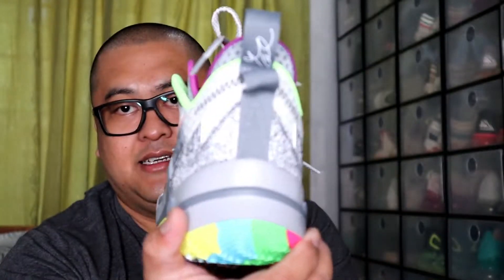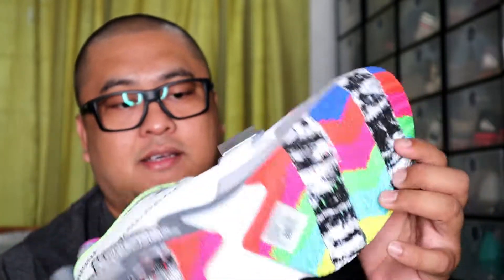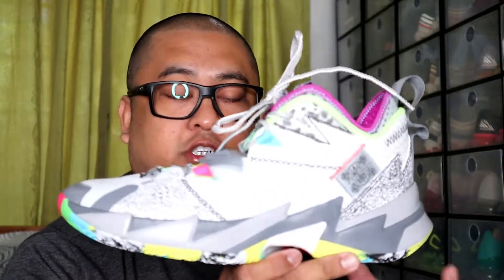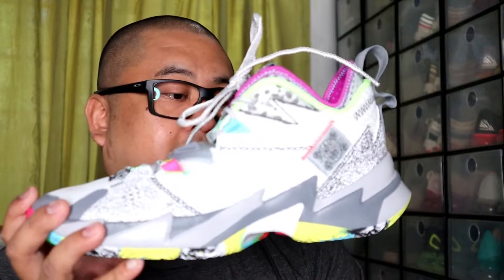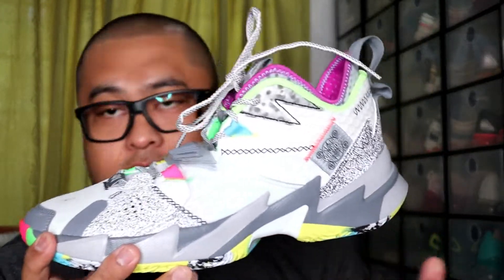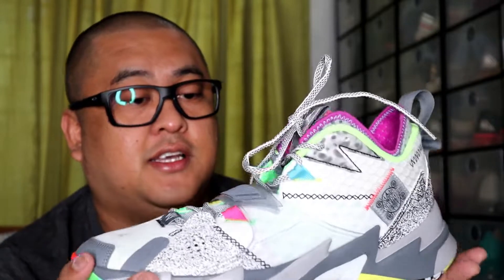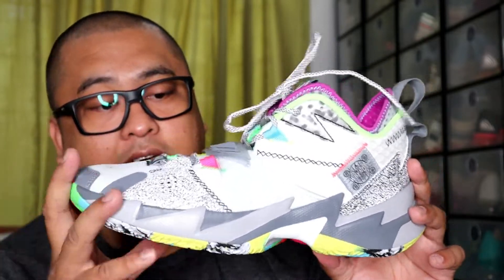This is the back. You can also see the outsole, and this is the top. So this is the third signature shoe of Russell Westbrook, and I got all of them — I have the Why Not 0.1, and I also have the 0.2, which I also vlogged in my second vlog, the 0.2 SE edition. And this is the third signature shoe that I have.